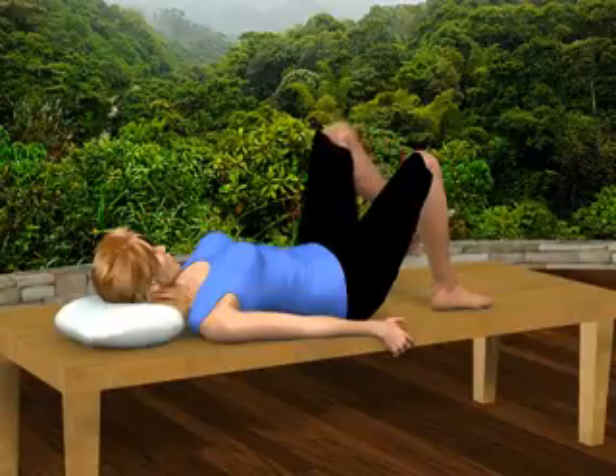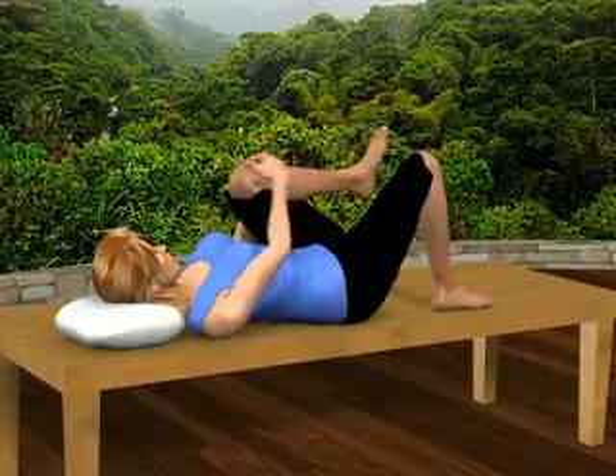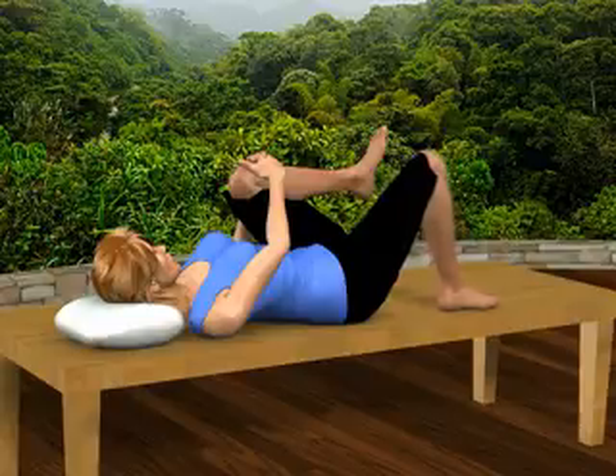Bend your left leg and bring your left knee to your chest, grasping your left knee with both hands. Carefully dangle your right leg over the side.